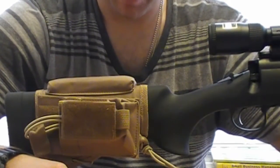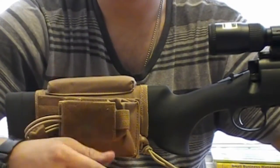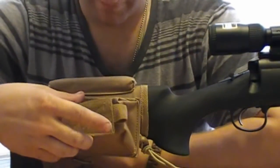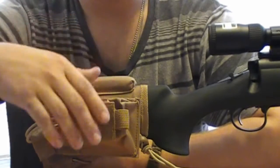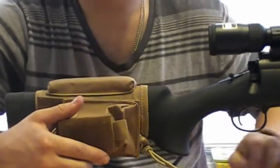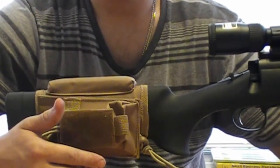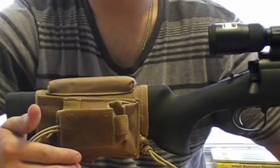The only thing I would prefer is an insert for extra rounds on this part right here, because my rifle has an internal magazine rather than an external one. That would be a plus — you can get that, but this particular cheek rest only comes with what it comes with and doesn't include the attachment for extra rounds. You have to buy that separately.